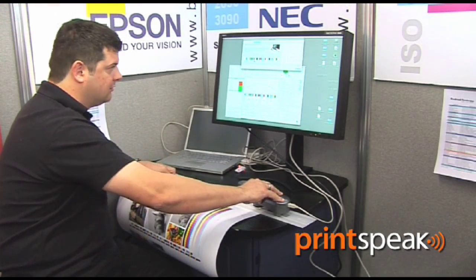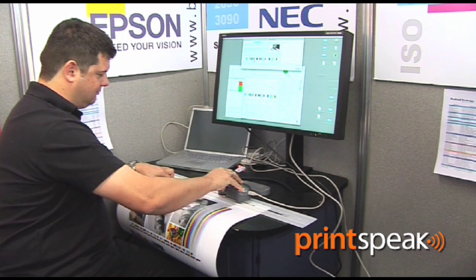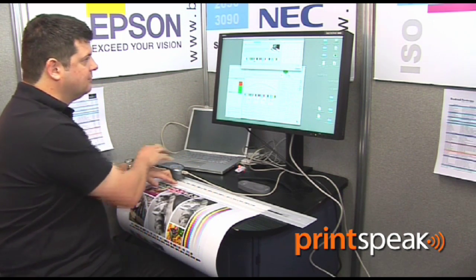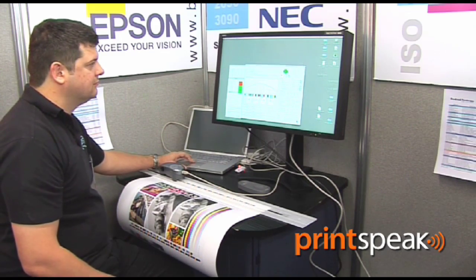Normally when we do an implementation for the ISO standard, we go through three different stages that PressSign really helps with. The first thing is getting the solid inks correct. We can test the ink and test the paper, which means we know whether you can actually ever achieve the standard. If the ink's not the correct colour, or we're not running at the correct ink film thickness, or the paper hasn't got a good enough coating, then we're not going to get very far — so you need to find out about these things very quickly.